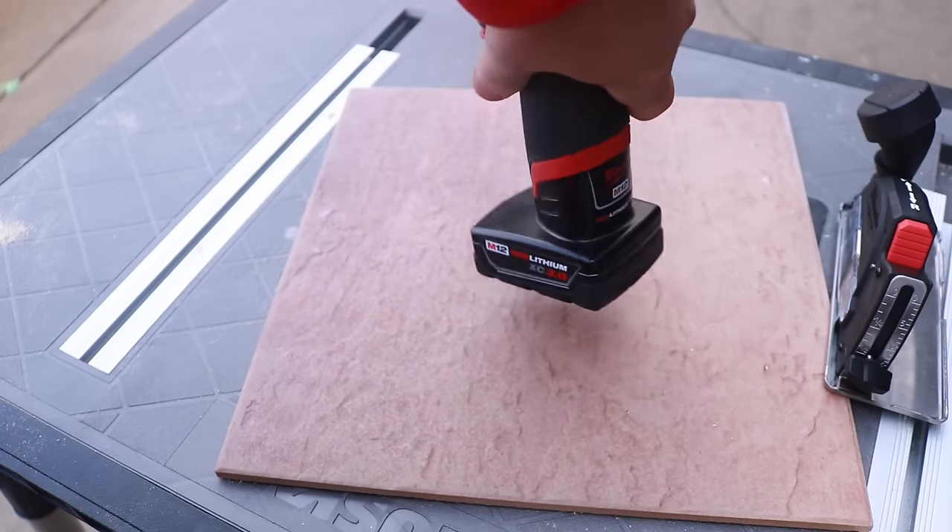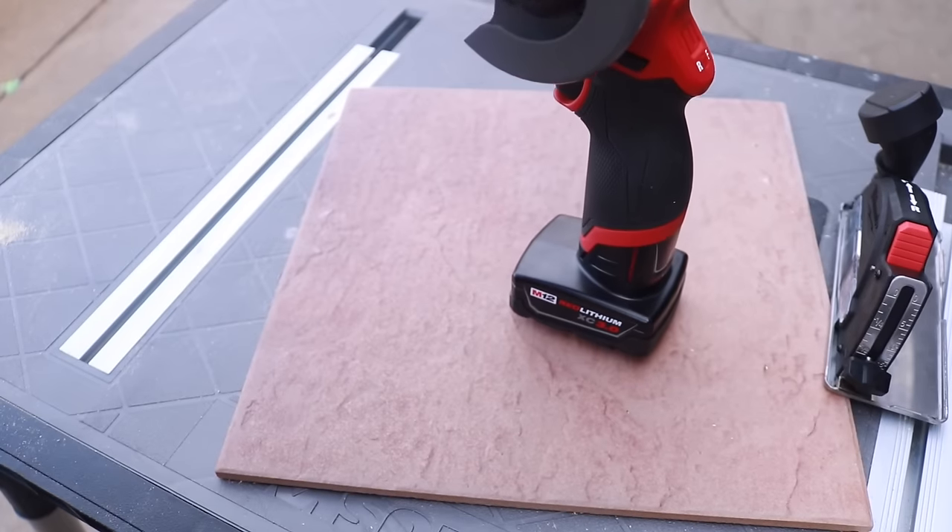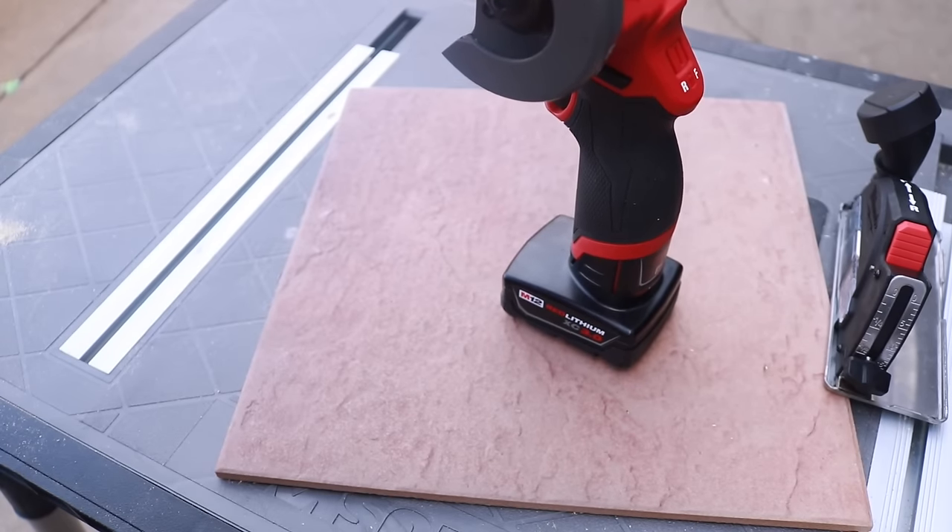Just toss in your M12 battery — we are using the 3.0 M12 battery. We just popped it in the bottom, and look how it stands up on its own. I thought that was pretty cool.